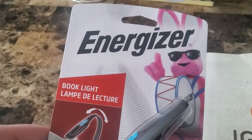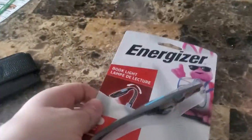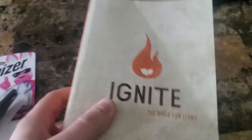What's up, guys? Mr. Alan C. here. We are checking out the Energizer Book Light Lamp. This brings me back to elementary school when we had books and all the fun around reading. So I'm going to use it to light up my Ignite the Bible for Teens Bible.